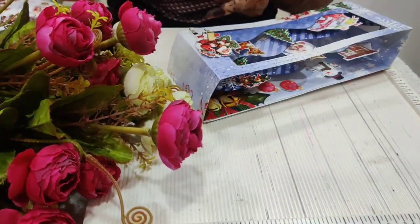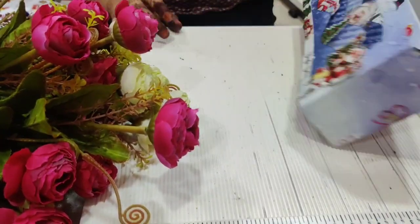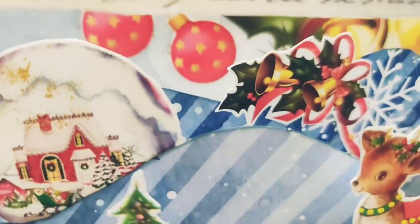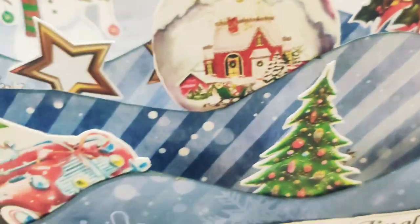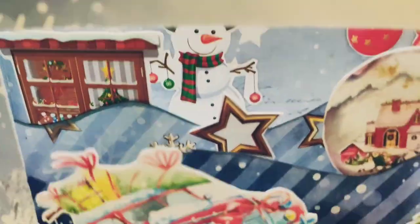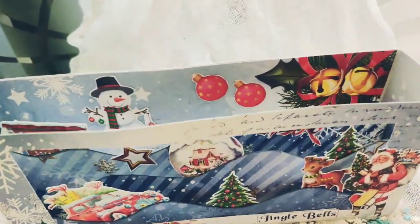This completes the card — see the final look of the card. The best part about this card is it becomes a slimline card as well and can be kept into the envelope, in case you want to gift someone, or you can just keep it as a showpiece.